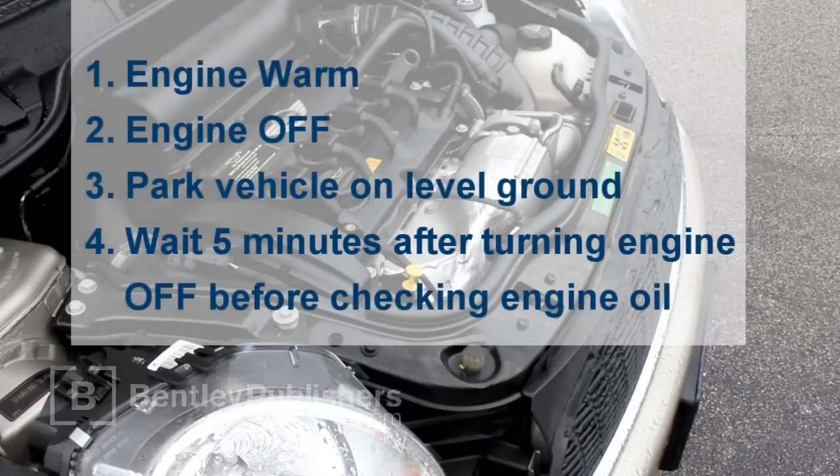To ensure indication of the correct oil level, park the vehicle on flat level ground after the engine reaches operating temperature. Once the engine is warm, turn the engine off and wait about five minutes before beginning the procedure to check your oil.